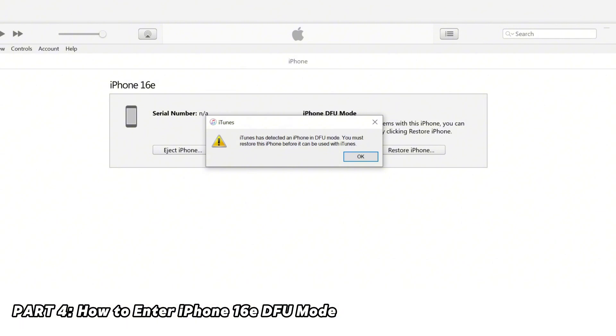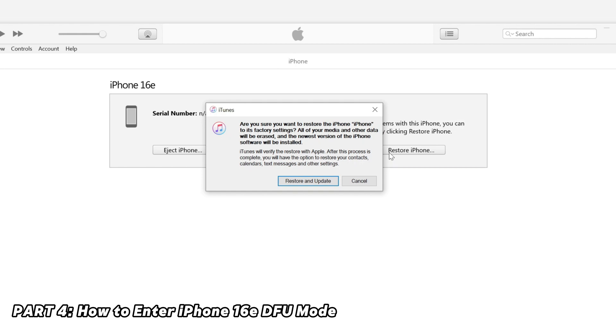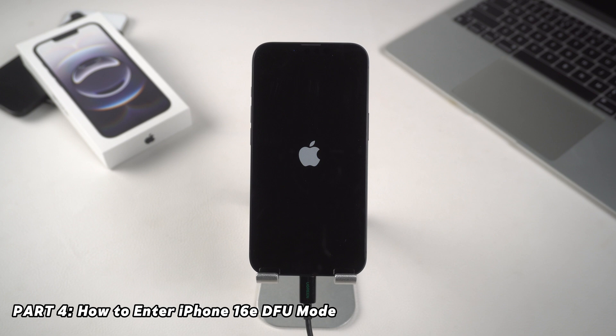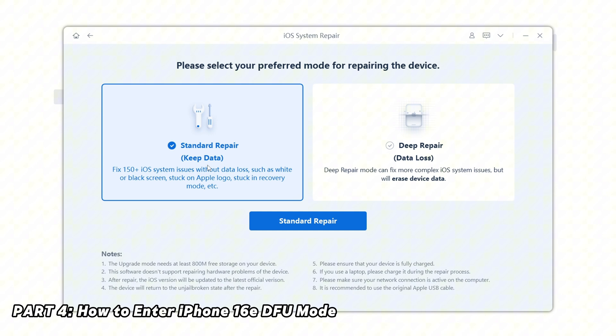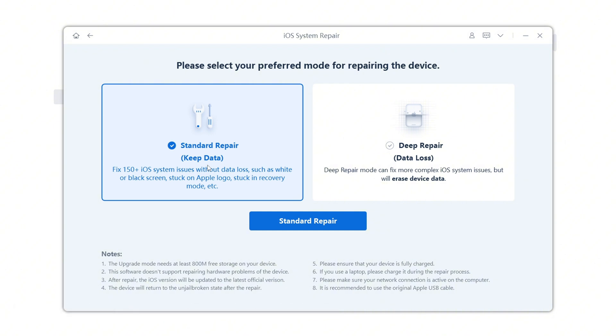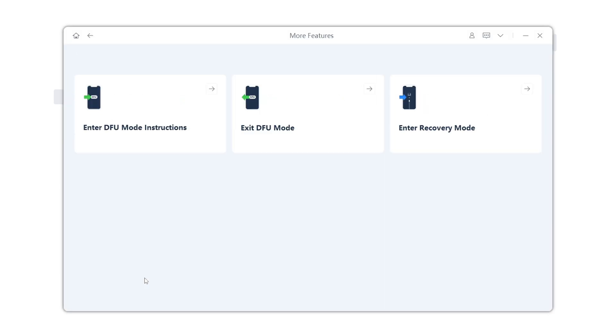When your phone is in DFU mode, the screen will be black. Keep your phone connected and you can restore your iPhone using iTunes or Finder. If you have trouble entering DFU mode, see an error in iTunes, or your restore process is stuck, you can use Rayboot for a better solution. Rayboot helps fix your phone without losing data, or lets you do a DFU restore with deep repair. It also offers an easy-to-follow guide with smart instructions and countdown animations to help you enter recovery or DFU mode correctly.